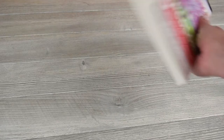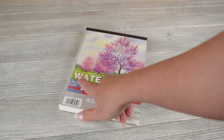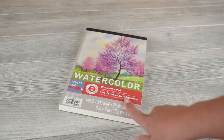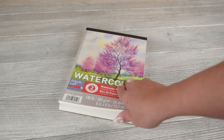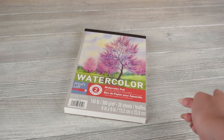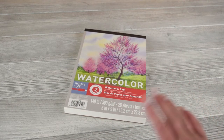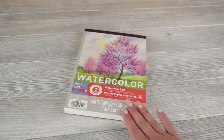The first thing we're going to talk about is what kind of paper you want to use. Anything that says watercolor paper is going to be perfect. You can also check by the weight of the paper. This is 140 pound paper. I wouldn't recommend anything lighter than this. It's pretty thick paper, but it's going to be the best paper to use, especially when you're using a glass pen and watercolor, as both of those can be rough on thinner papers.